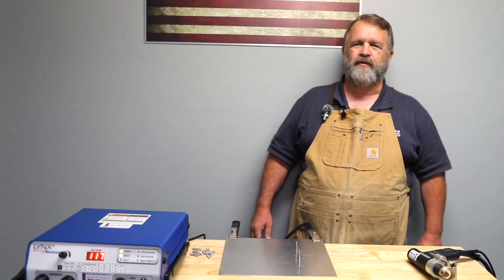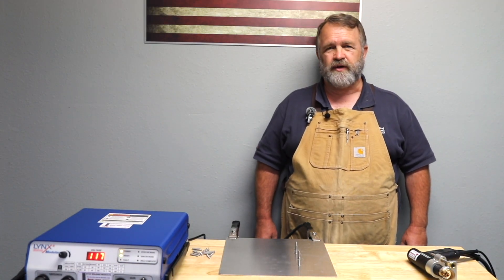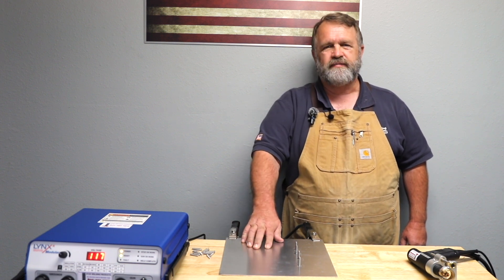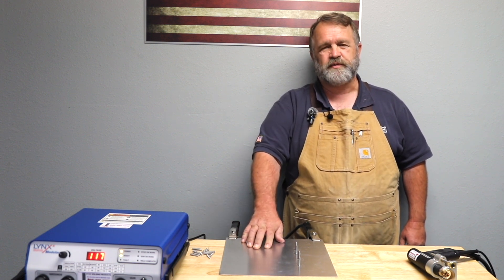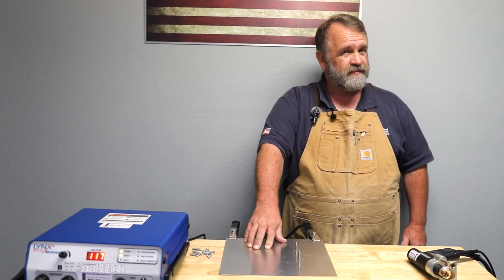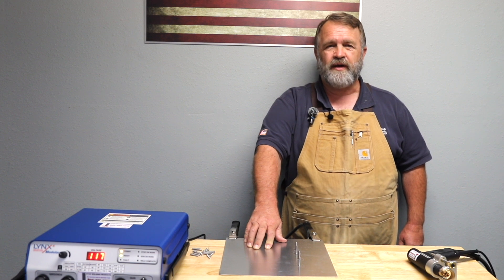That wraps up our setup video for the Lynx 4 modular stud welder. Remember, if you have any issues, don't fight it — call us. Stud welding is supposed to be fast, easy, and consistent. If it's not, give us a call: 800-252-1919.